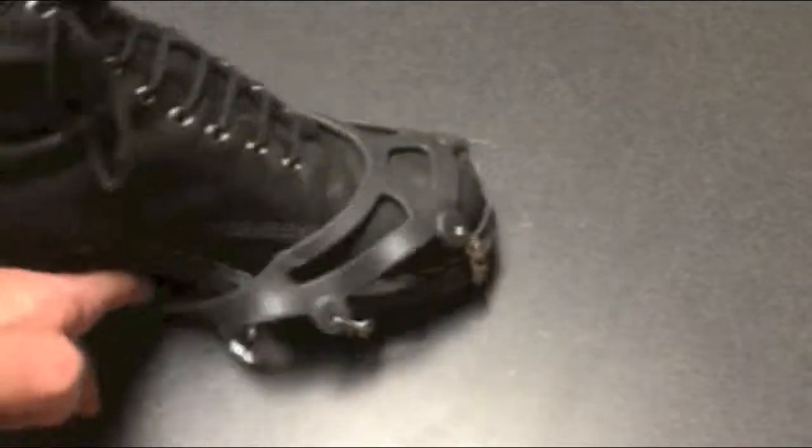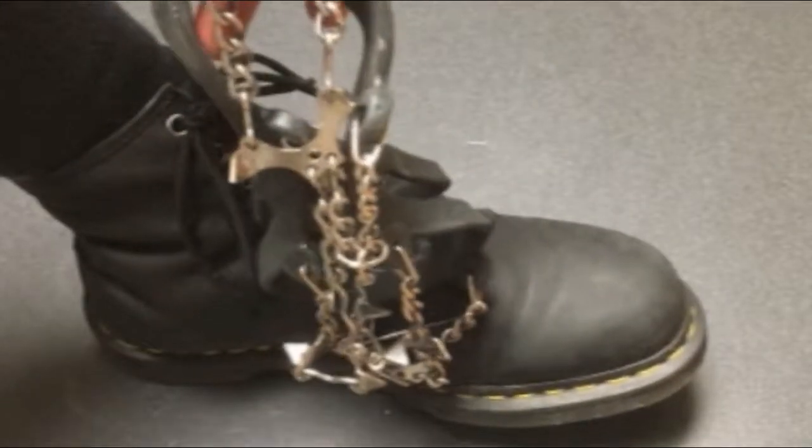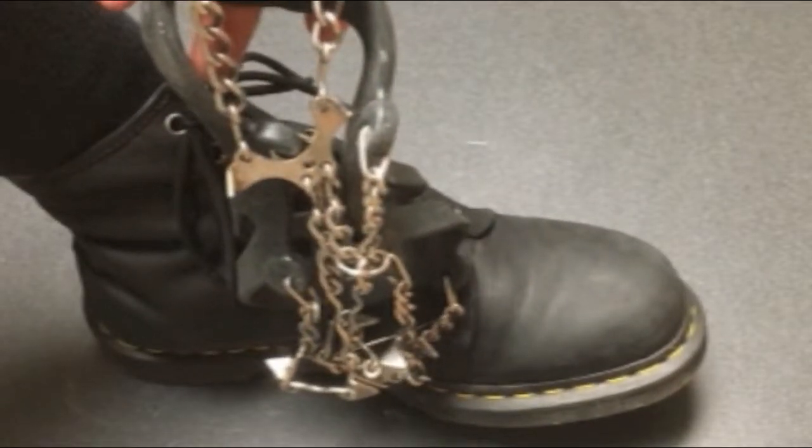Getting these spikes off is just as easy as putting them on, so you can just slip them off your boots just like that as you're headed into your place of business or wherever else your travels take you.